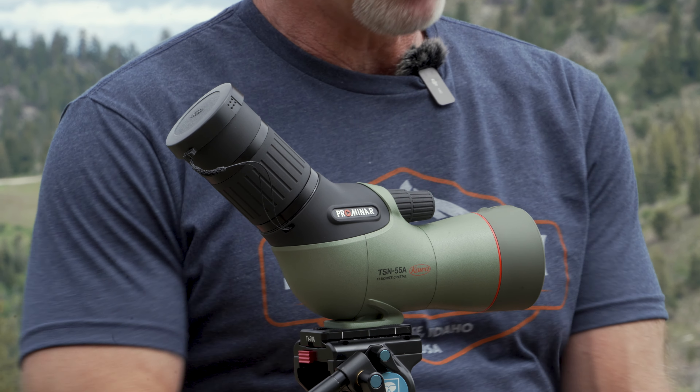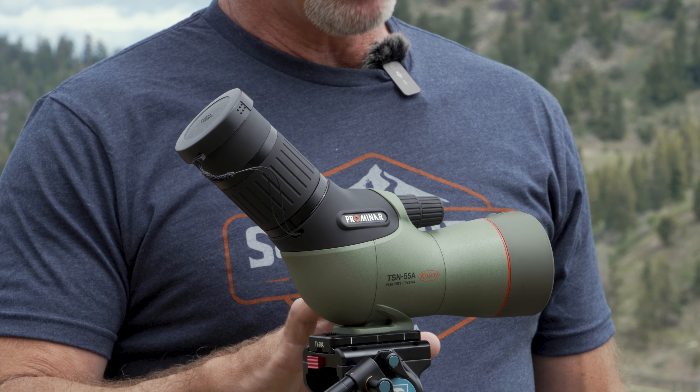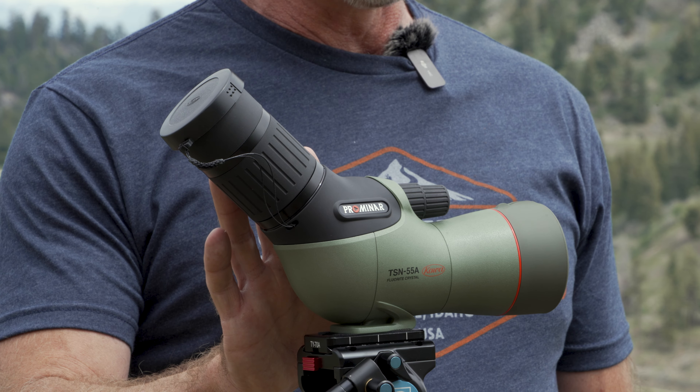How is this different from the previous model? It still has the fluorite crystal, but now they've integrated the TE11WZ eyepiece — the same eyepiece you'll find on the 66, 88, and 99 — but it is integrated, so you're not going to be able to remove or swap it out. This eyepiece is 17 to 40x and it is a wide-angle eyepiece, which is huge on this little spotter.